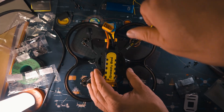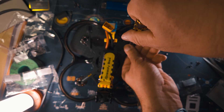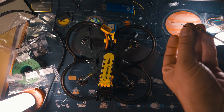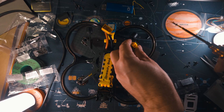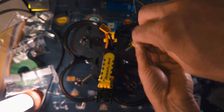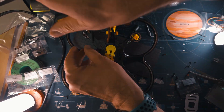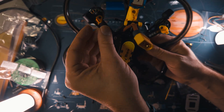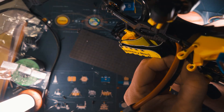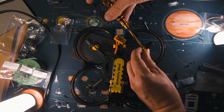Now it's time to mount the O4 Pro antennas. There are specific TPU mounts available in the kit, so we remove two screws on each of the back motors and then use longer screws to mount the antenna holders. We then snap the O4 Pro antennas into each of the holders and secure them with a specific screw that is also included in the kit.